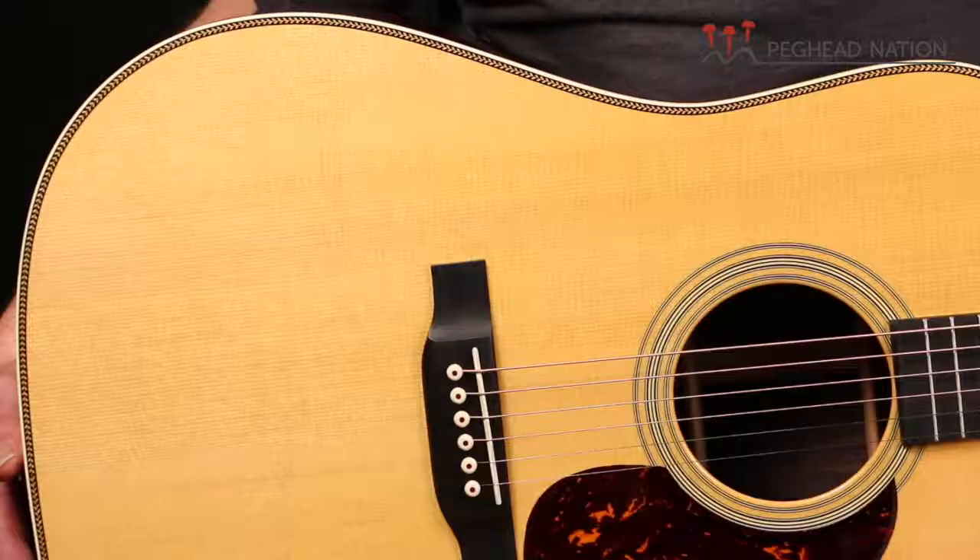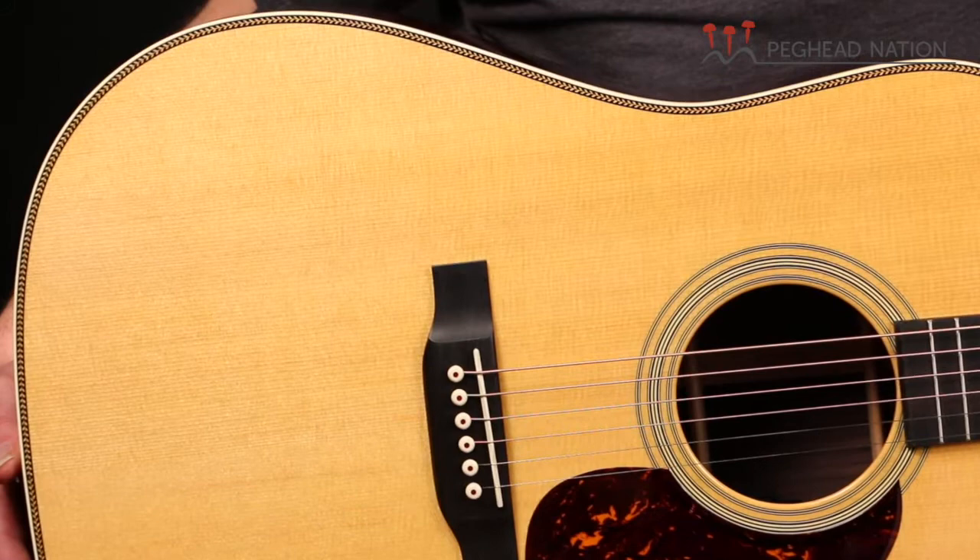When Martin first introduced the HD28 back in the late 70s, it was kind of the first model that they reintroduced with some of their vintage specs, which by the 70s had sort of disappeared. The dreadnoughts didn't have scallop bracing anymore, herringbone had disappeared, and the HD28 was kind of the first guitar that could be considered like a vintage reissue of sorts. And as such, the HD28 really has become a classic in its own right — it's a very popular guitar.